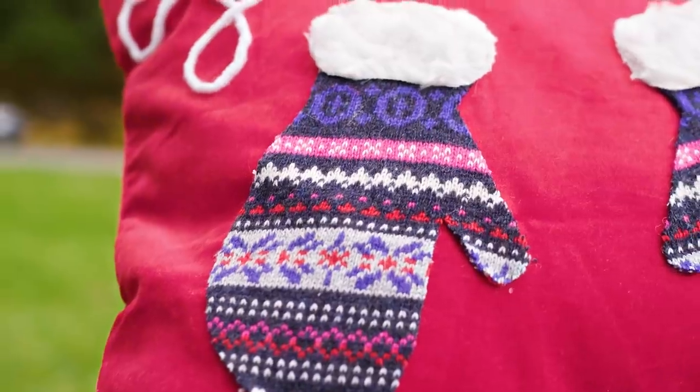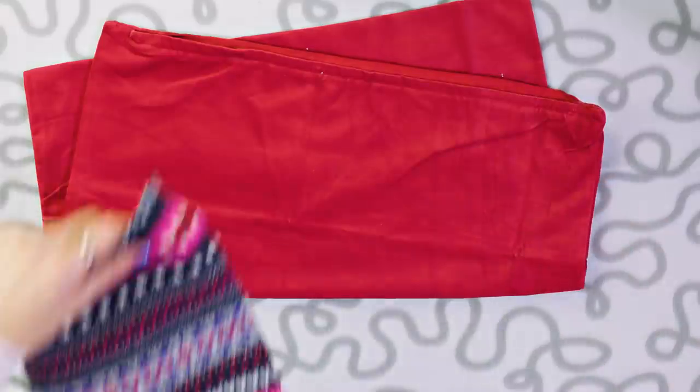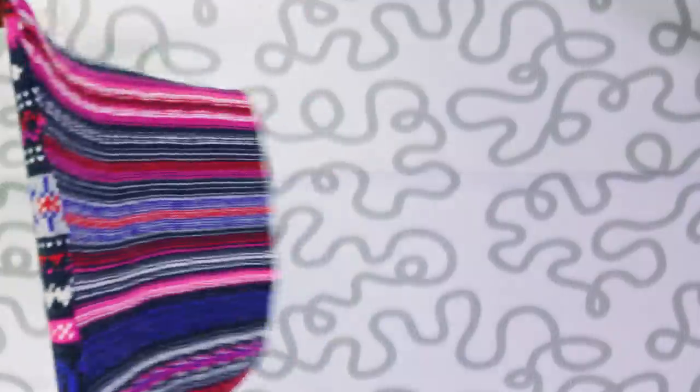Now let's make this beautiful mittens pillow which is a perfect decorating piece for Christmas and winter in general. You will need a cheap pillow case, some pattern fabric, a piece of white fabric, yarn and fabric glue.